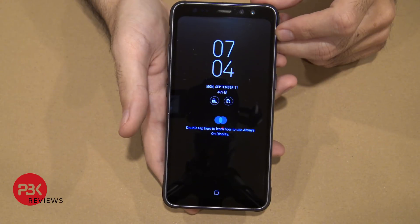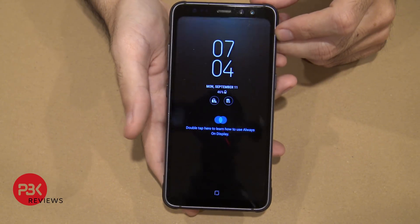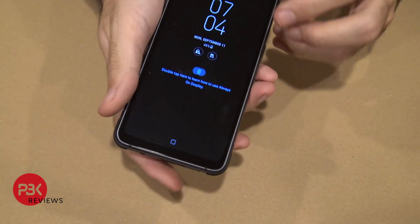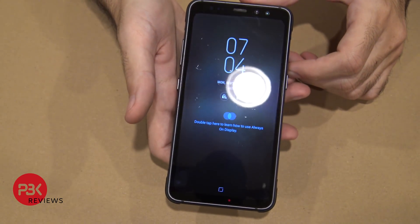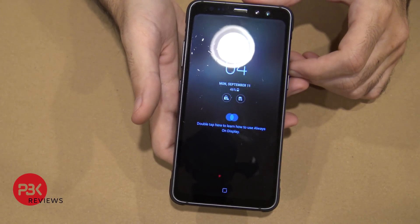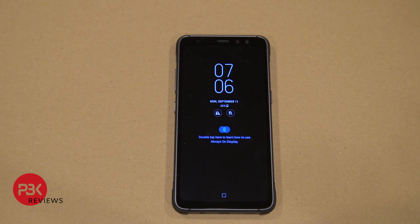So if you truly want an unbreakable phone that's water resistant, the Galaxy S8 Active is the phone you should get. I mean we went through a lot, even through the washing machine and dryer on our other test video you guys can check out, but this phone just lasts. Thanks for watching, let me know what you guys think in the comments below.